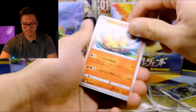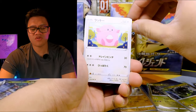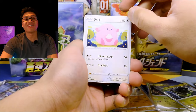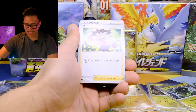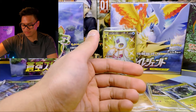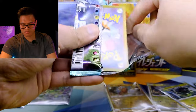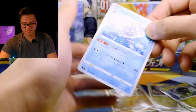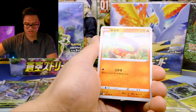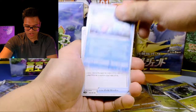One to the front — a Centiskorch, and then we have Chansey, just had a mind blank. And we have Applin, Mr. Apple himself, a Pokemon Trainer, and another Pokemon Trainer. One to the front — then we have the Cloyster, Mr. Centipede, we have Skiploom, Sheldon, and Trainer.